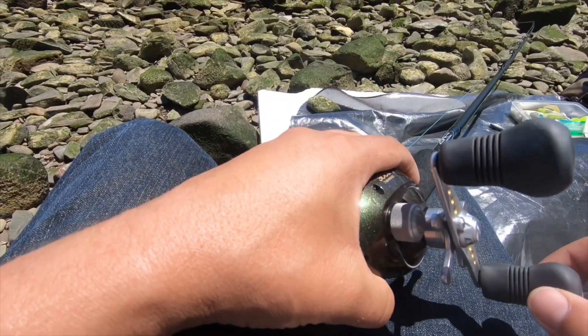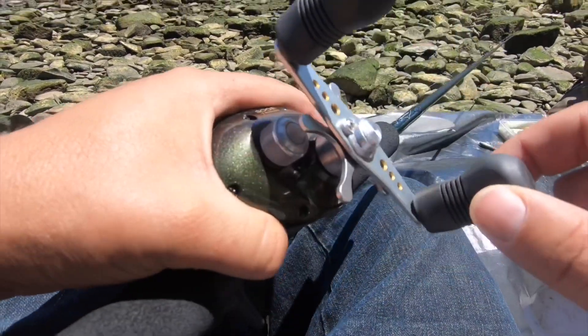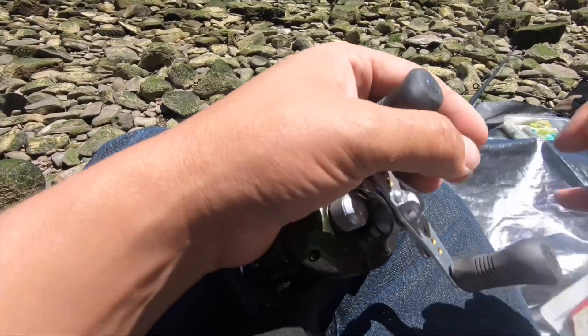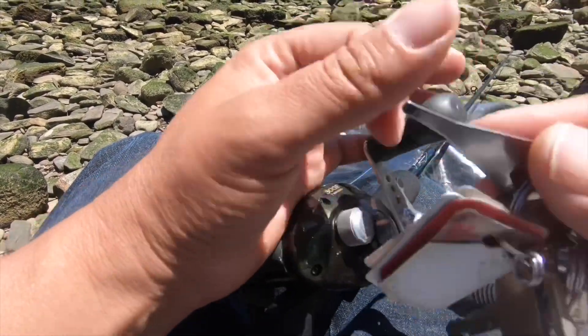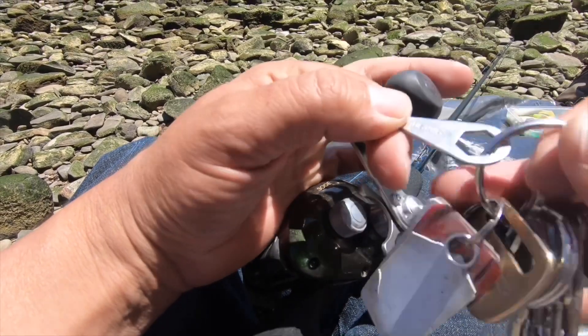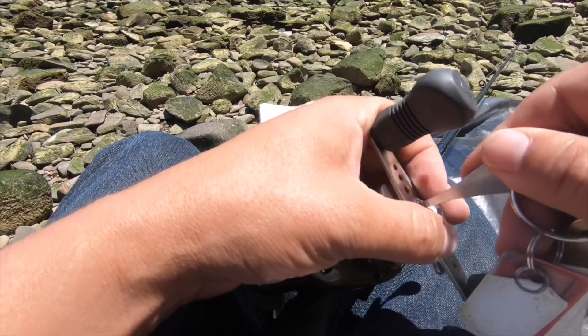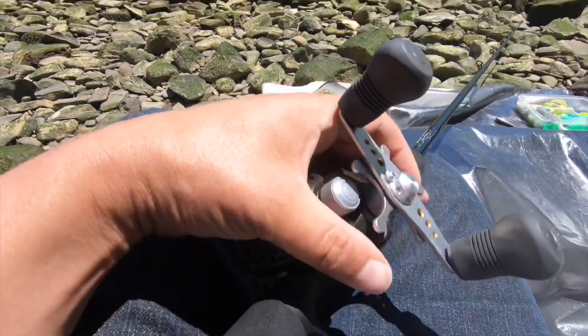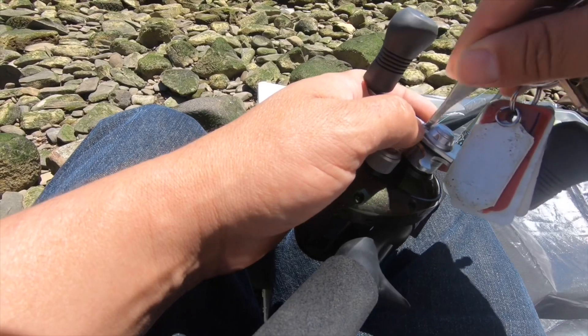Gotta do an on-the-water fix real quick. Got a wobbly handle — it's no big deal though. Always keep a Shimano wrench on your keys, just in case stuff like this happens. Try not to lose any screws.